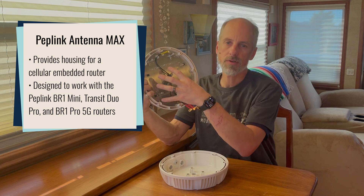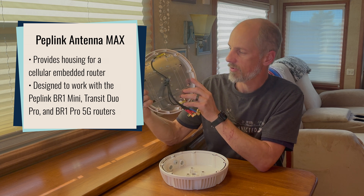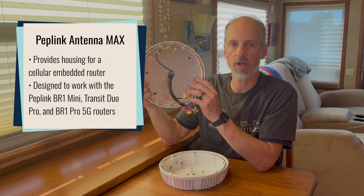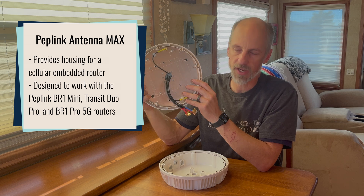The cellular embedded routers would get mounted right here. Currently, PepLink has designed this for the BR1 Mini Series cellular routers, the Transit Duo Pro, and the BR1 Pro 5G.